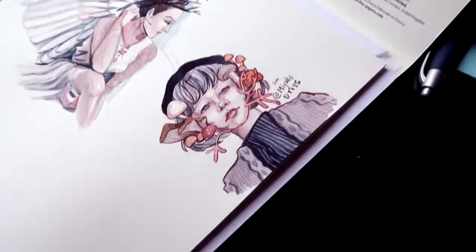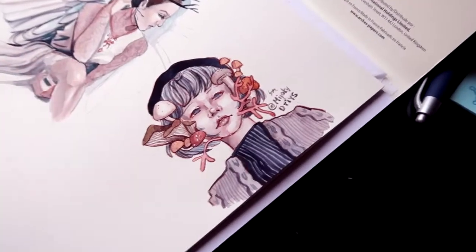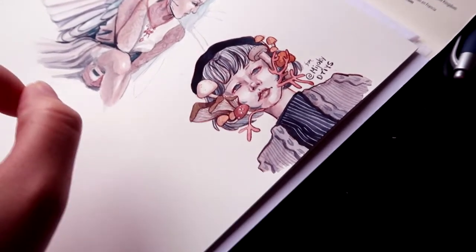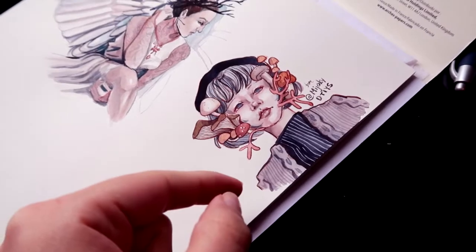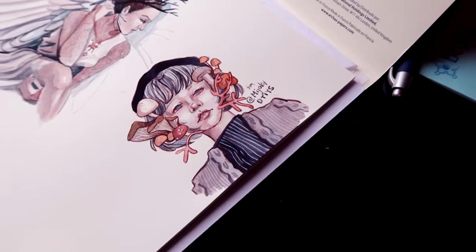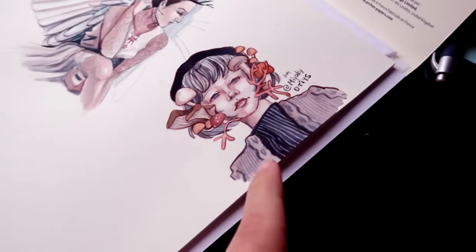I also did a 'draw this in your style' challenge because taking part in community challenges and art events gets you way more engagement compared to just posting and running. I would just post my art somewhere and think I was done — but unless you are talking directly to somebody, nobody will see it. So you do hashtag art share or hashtag draw-this-in-your-style. I thought this one was really cute and it got like three times the engagement of any of my other posts on Instagram. Instagram is pretty good for hashtags. If you want your stuff seen, definitely do more community events where lots of people are using the same hashtag.